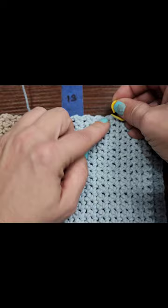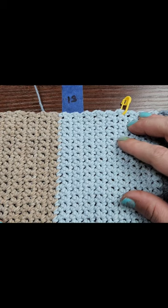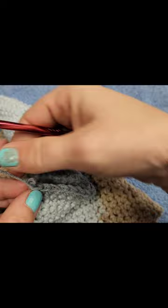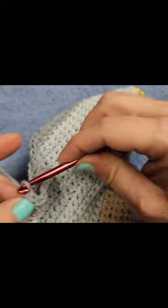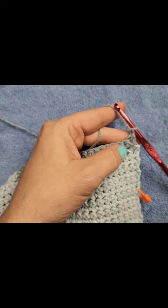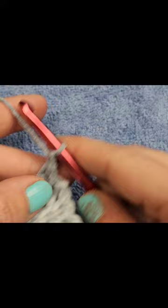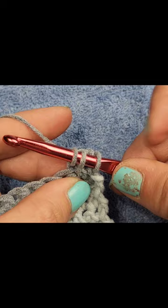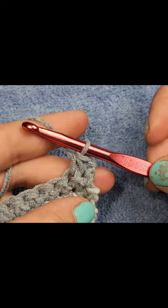Do not fasten off — we have more to do. Now we're working on the bottom flat part. Chain one, turn the work. We're going to single crochet two together: insert hook, pull through, insert the hook in the next stitch, yarn over and pull through all three. So now we just did a decrease — single crochet two together.